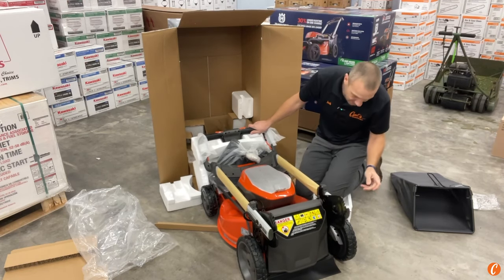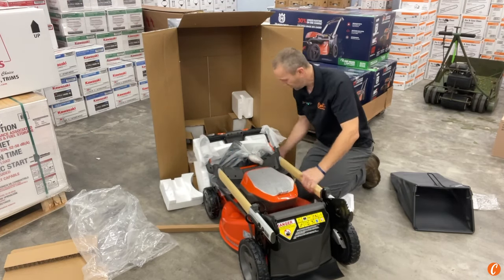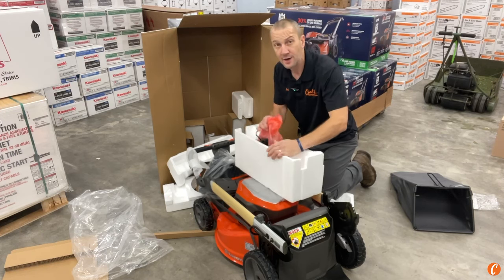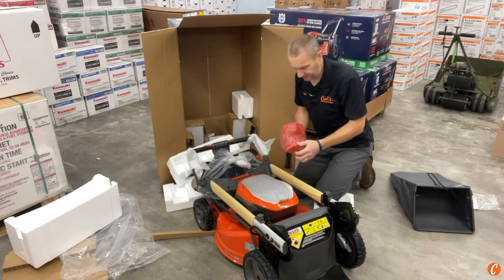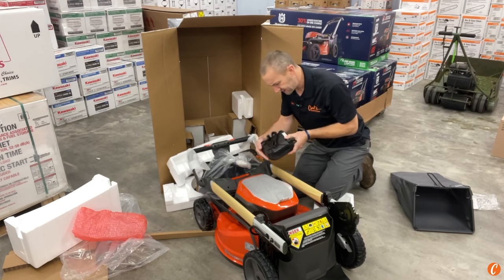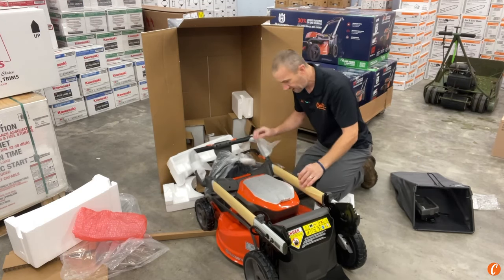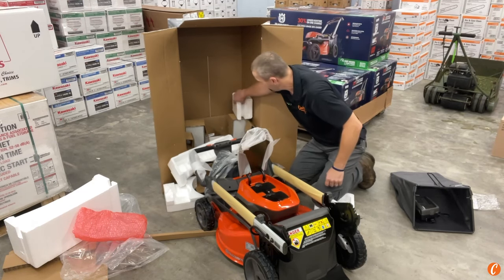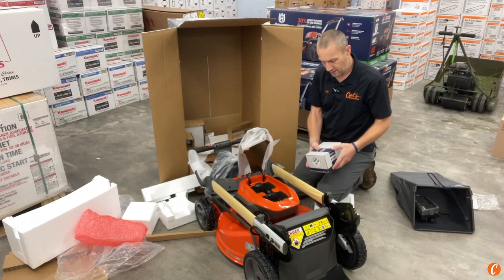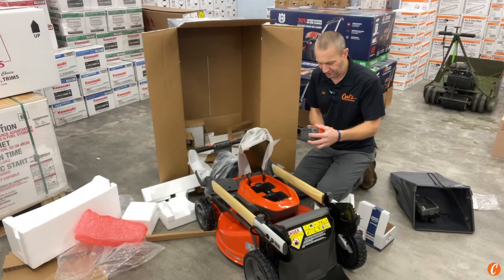The bag capacity looks sufficient — a good capacity for this mower, and a good handle. We have the battery charger in the box as well. The charger is the QC 250 — a 250-watt charger — which is a pretty fast charging speed. The battery hatch is empty, meaning the batteries are still in the packaging. And here we have the BLi 300 batteries — 7.5 amp hour, 36 volt. Husqvarna sometimes says 40 volt, but it's really a 36 volt system.